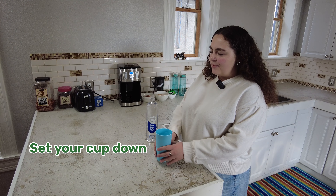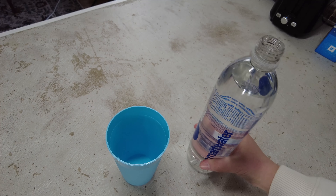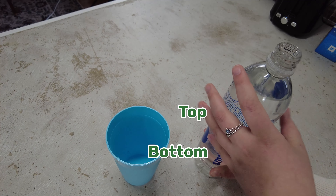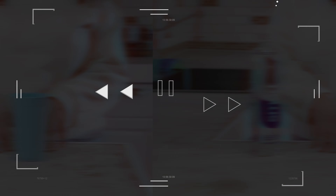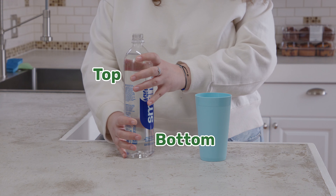The first step is setting your cup down on a flat surface so that way it doesn't spill. Then you're going to place one hand at the bottom of the bottle and one towards the top.